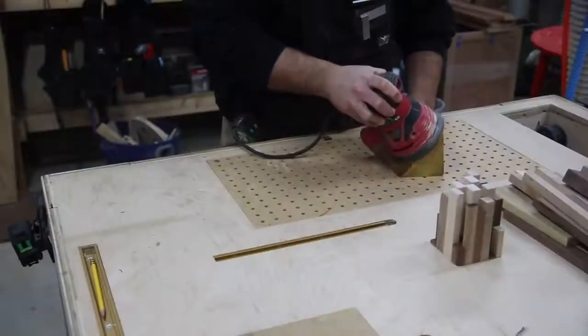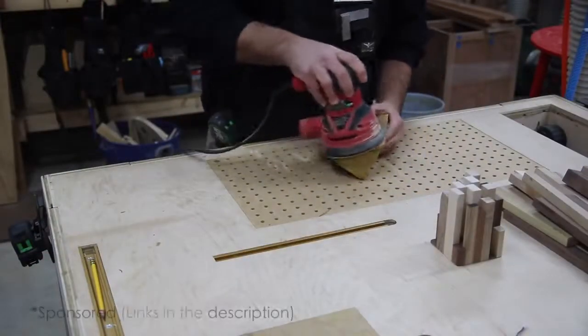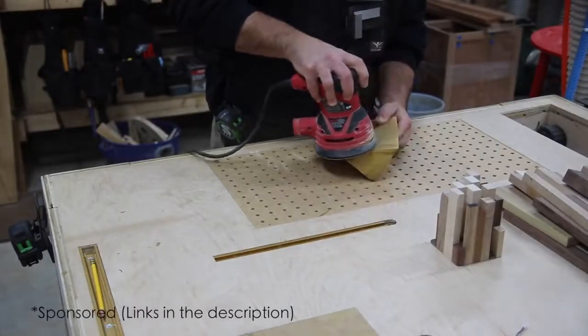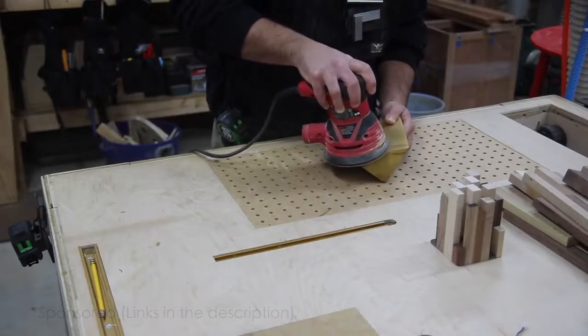Now I'm going to clean this up with a sander to get it ready for assembly and finish. First I want to thank Rockler for supporting this project — this is their speaker kit. I'll leave a link in the description for this product and to Rockler, so go check them out.